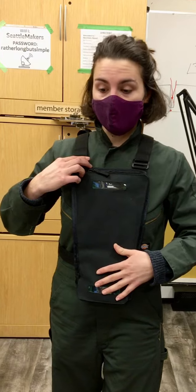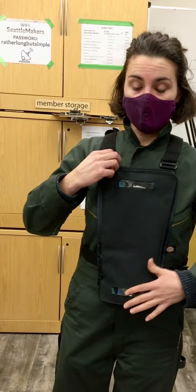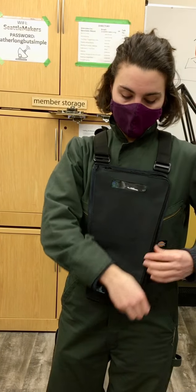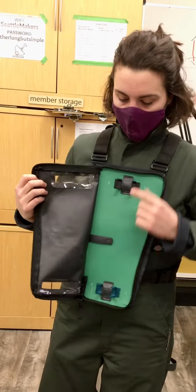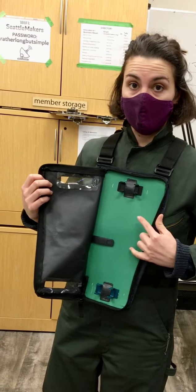With this particular system, we're going to have a sensor at the top and at the chest. You can see inside, we've 3D printed two mounts that each of those sensors will clip into.